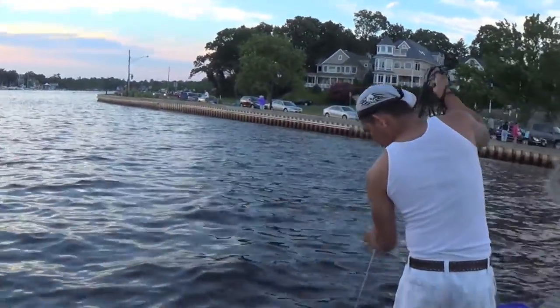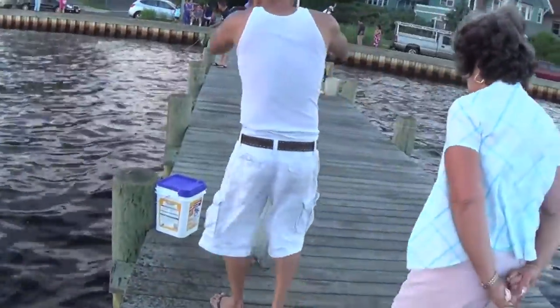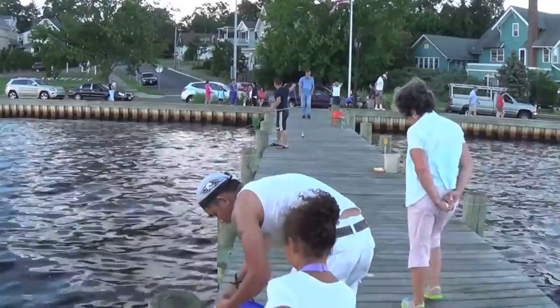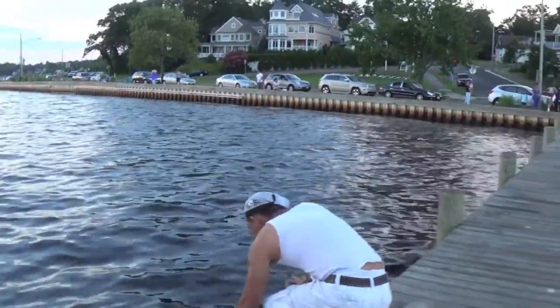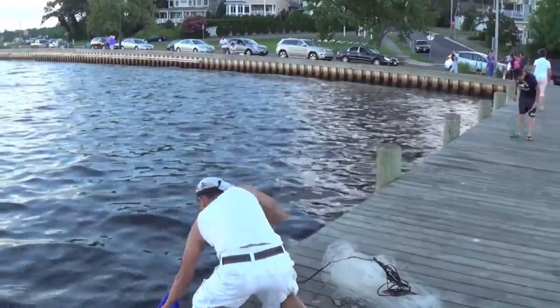He's casting a net right in the water. He just caught a bait — that was really wonderful. You caught a bait and there's some cast. He's using a cast net and he's catching bait for fishing. Could you show us that again with the cast net? That was really a great way of catching bait.